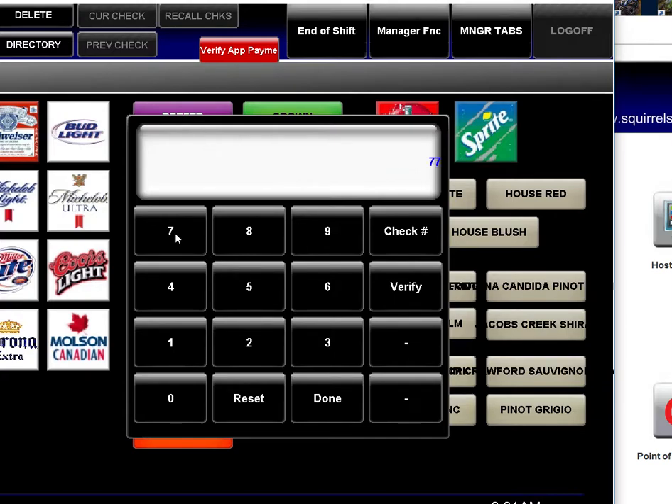You enter in the check number and then you click Verify. Numbers will populate if the check has been paid. The first amount is the total amount paid, the second amount is the amount of the check, and the third amount is the tip that the customer left you.